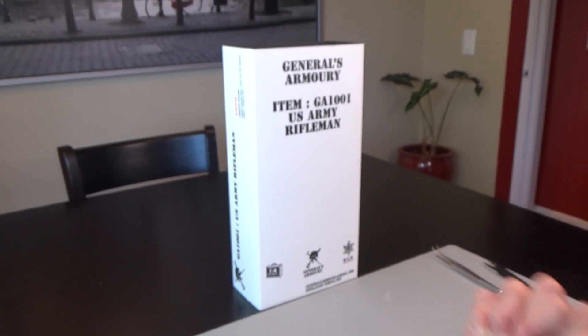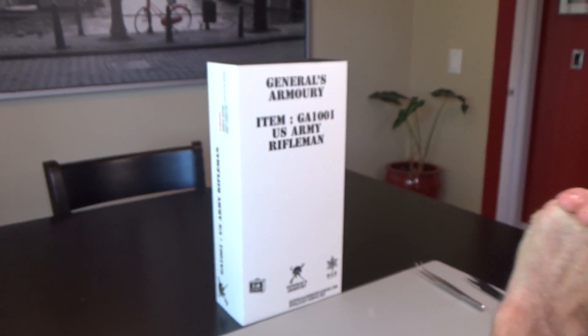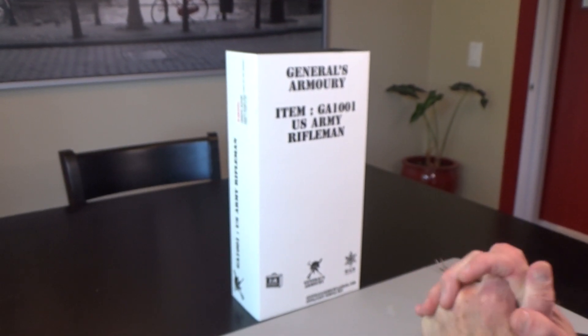Hi everyone, Brian here from Black Ops Toys, coming at you today with an unboxing of General's Armory US Army Rifleman.